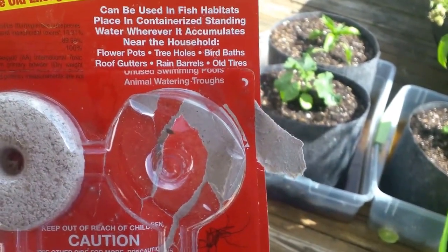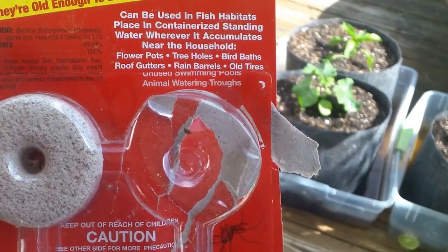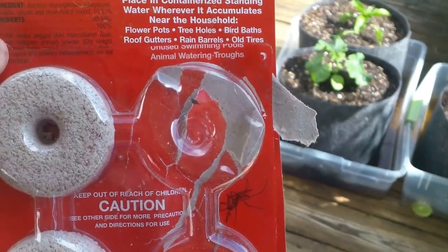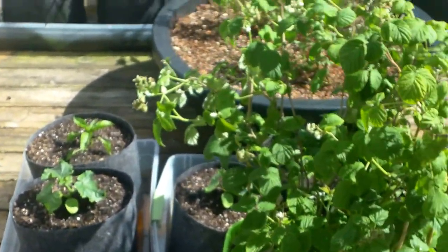It says it can be used in fish habitats — like if you've got a fish pond with fish in it — flower pots, tree holes, bird baths, rain gutters, old tires, animal watering troughs. So it's pretty much safe for plants and animals.